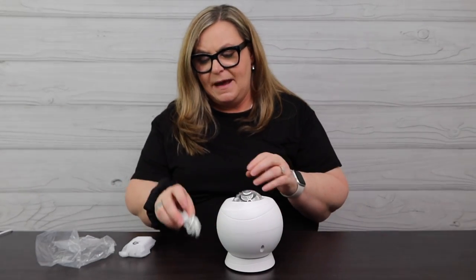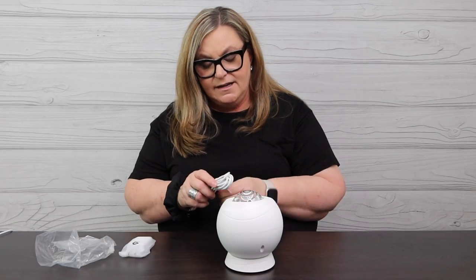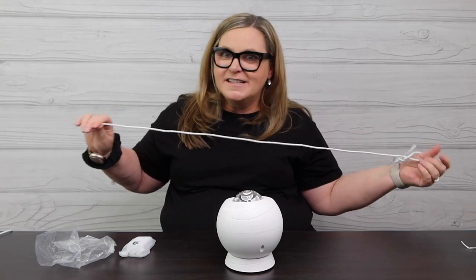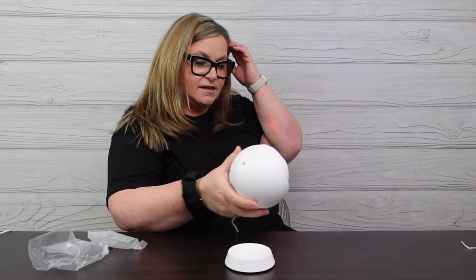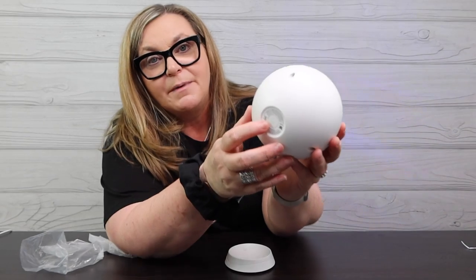I think what I need to do is pair this to my BlissLights app and then get some really nice shots at night for you, in a dark room, so we can see exactly what this thing is capable of. Actually, just plugging it in, it automatically turned on for me. You can kind of see here a little bit under the studio light — it's got a multitude of lights. I want to get it hooked up to the app. Oh, there's a power button!